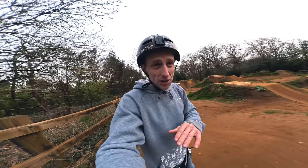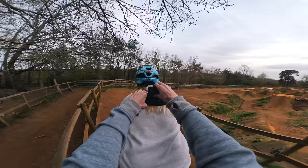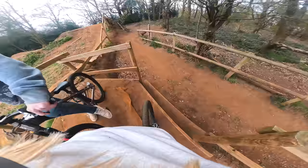Up next to the dirt jumps we've got this pump track here, which is a straight line of rollers — super long — and you can actually manual through the whole lot. We're going to try a new angle with the GoPro, with Car behind me following, trying to manual the whole straight. All right, let's see if we can get this first go. You ready? Let's go — dropping in, I don't want to go too close to you.